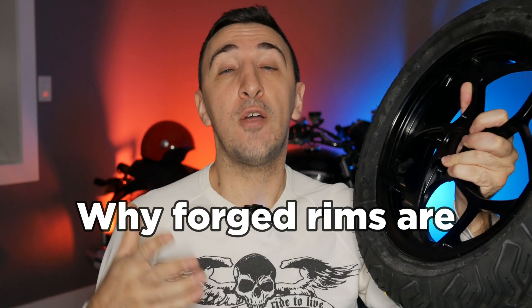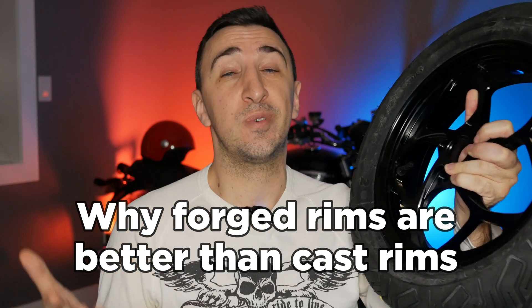This one mod can improve your motorcycle's acceleration, handling, ride quality, and even your braking power. Too good to be true? Let's find out. This is a forged motorcycle rim made by MOS Motor. You might notice it's light enough I can easily carry it around with one hand. In today's video we're going to be talking about why forged rims are better than cast rims for your motorcycle or scooter.